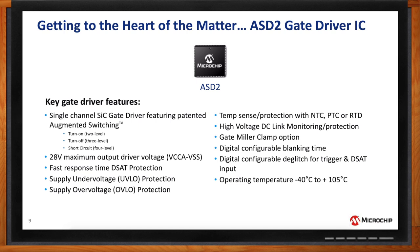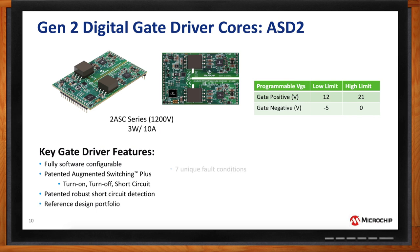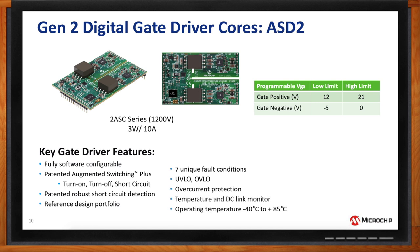Here you can see the generation 2 gate driver core that incorporates the ASD2 gate driver IC. Highlighted in the green box is the programmable VGS — both the plus and minus — which allows someone working with different silicon carbide MOSFET devices from Microchip or other manufacturers to adjust via software to the module or discrete device they're driving, rather than swapping out boards. This new gate driver core is a half-bridge device designed for up to 1200-volt modules, three watts per channel with a 10-amp peak current. The gate driver core board can then be combined with adapter boards to create full plug-and-play solutions.